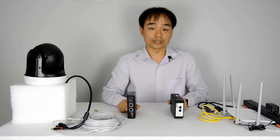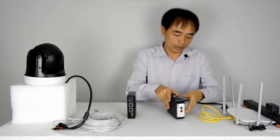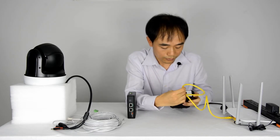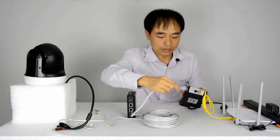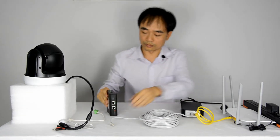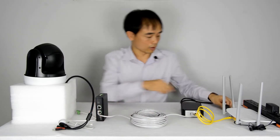Alright, now let's do a quick test. First, we power up the PoE injector and then we connect the data to our main network. Here we connect the existing cable to the PoE port, then we connect to the PoE splitter. Now we connect the power up.